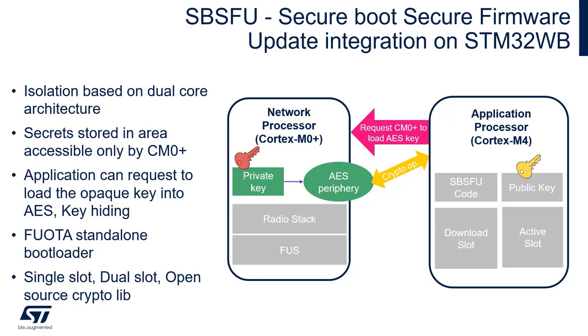I would like to spend a few words on the integration of Secure Boot Secure Firmware Update on STM32 WB. This solution is available for some STM32 families and it has been recently ported on WB as well.